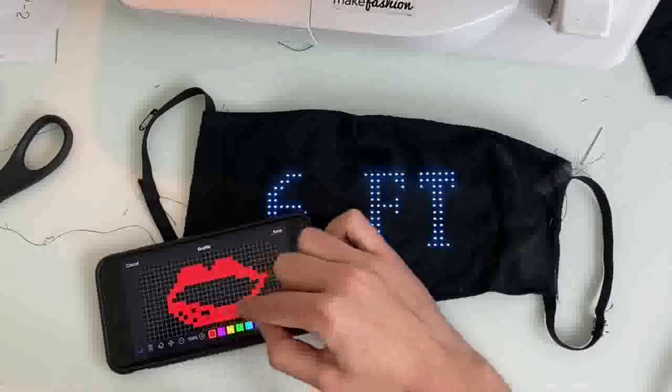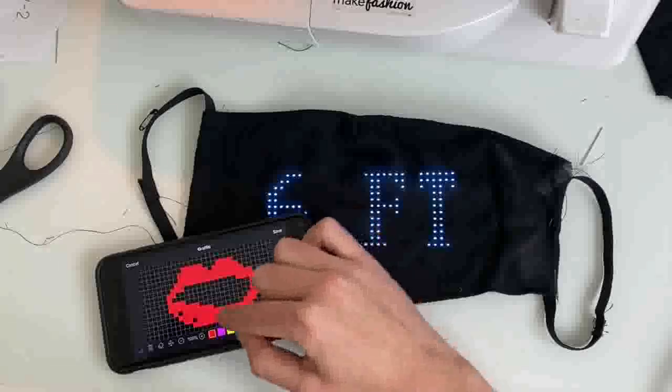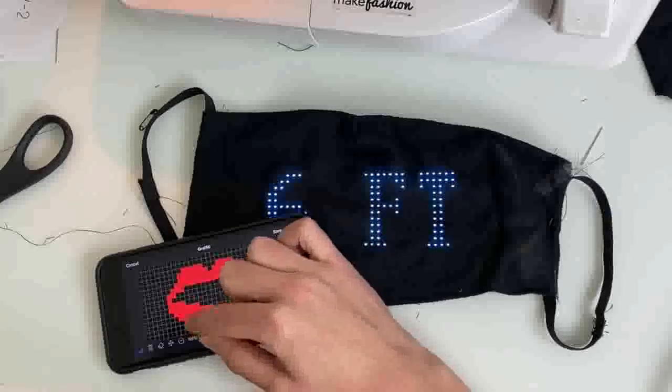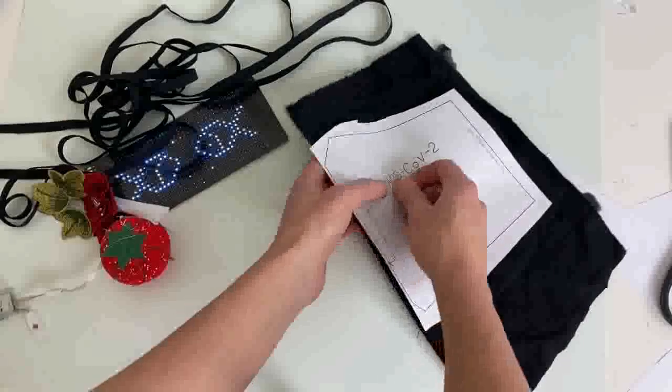This definitely gave it a dystopian, robotic, post-apocalyptic vibe, which maybe doesn't cure my anxiety about things, but here we are. That's really all there is to it, and you could use a variety of mask patterns so long as you make sure that you have a semi-sheer material on top and you leave a pocket open to be able to insert and remove the panel.